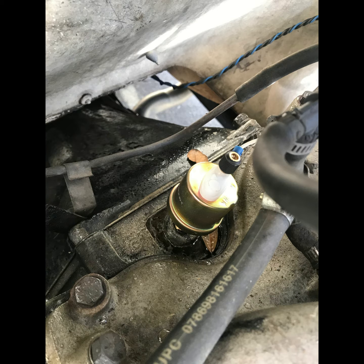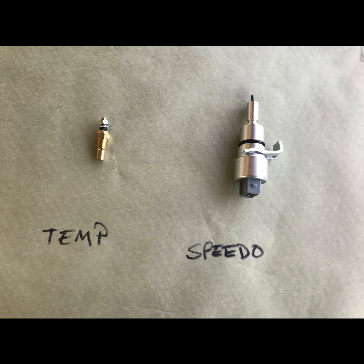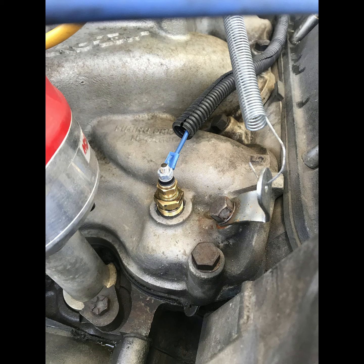Find a rubber grommet on the firewall to route your wire through. Then move on to your temperature sending unit. Find the sending unit on your engine — mine was on the front of the intake — unscrew that, put the new one in, and run a wire back to where you're going to install your instrument cluster. It's pretty simple. You may have to get an adapter if your threads are a little bit different. Mine had a bigger port in the manifold than the actual sending unit, but those adapters are like two bucks at the parts store.